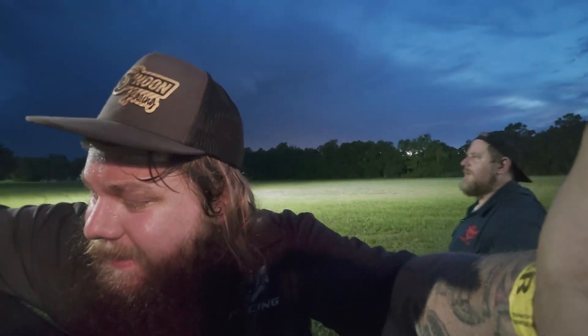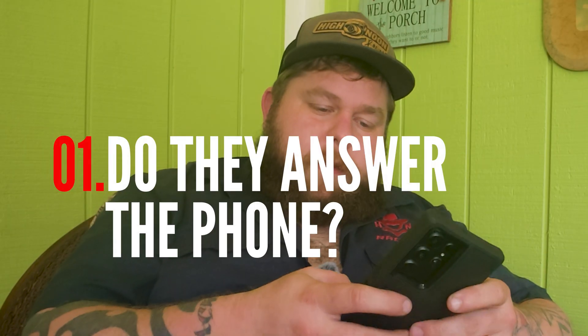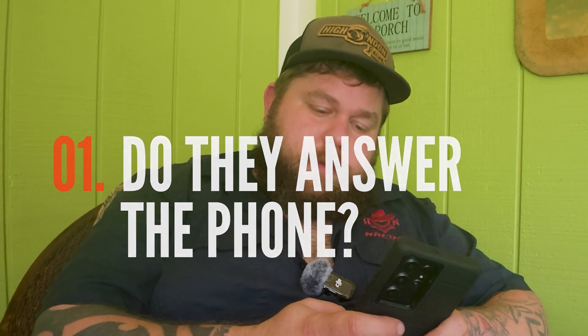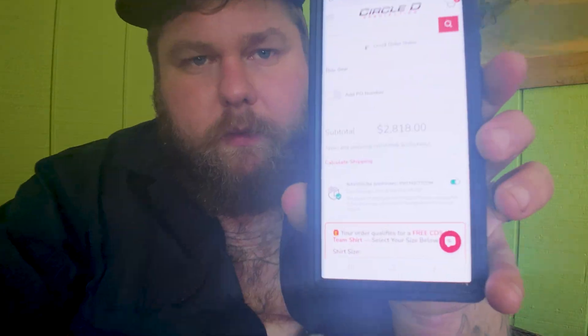Jack, you got time with this? All right guys, let's call Circle D and inquire about a new torque converter. I do not want an off-the-shelf one that may not work first go around. This is a good way to figure out if I even want to go with them. Circle D Specialties — right now in my cart the subtotal is $2,800. Yeah, I'm gonna need a drink.